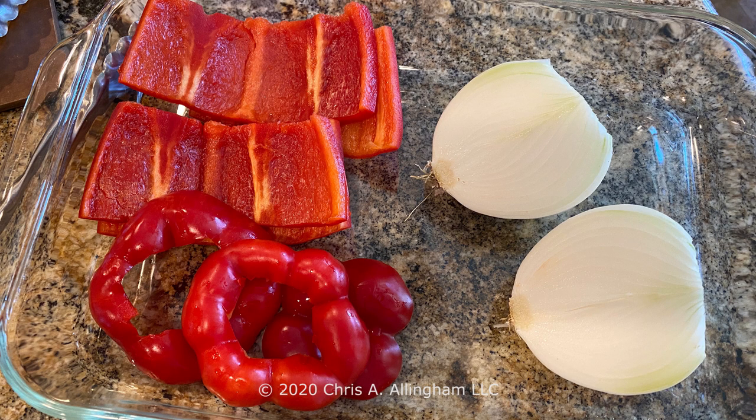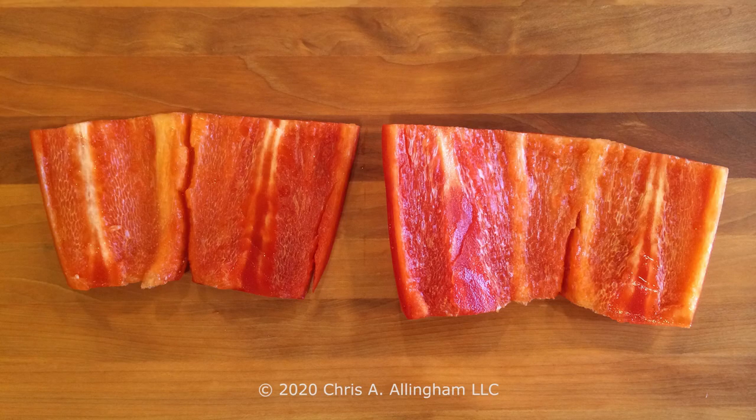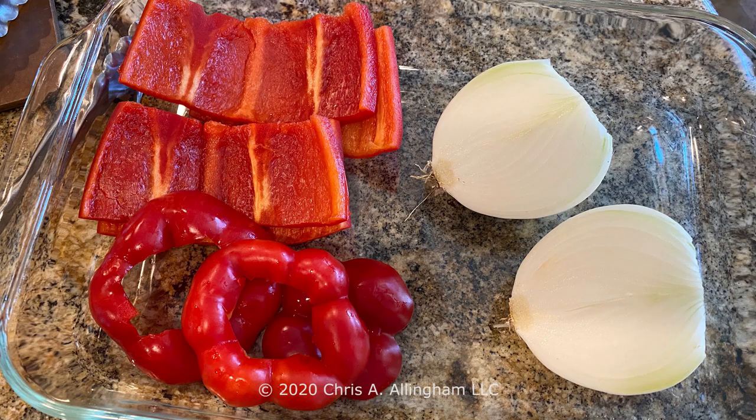Let's start with the preparation of the vegetables. For the red peppers, cut off the tops and the bottoms. Remove the stem and the seed pod. Then make a slice down the side of the pepper so that you can lay it out flat. Cut that in half so you end up with two sections, and then cut out the ribs on the inside of the pepper. Repeat that for the second pepper. Then turn your attention to the white onion — just cut it in half from top to bottom.